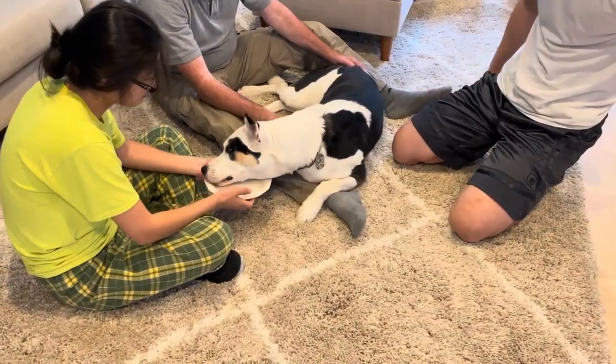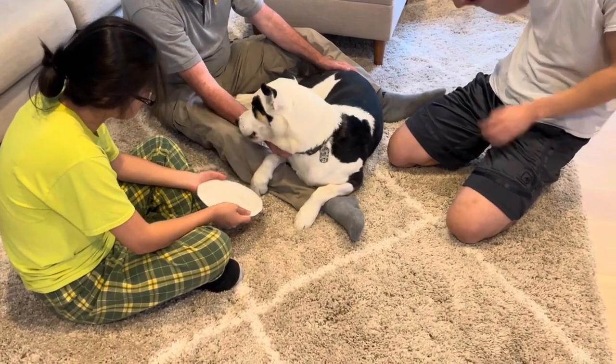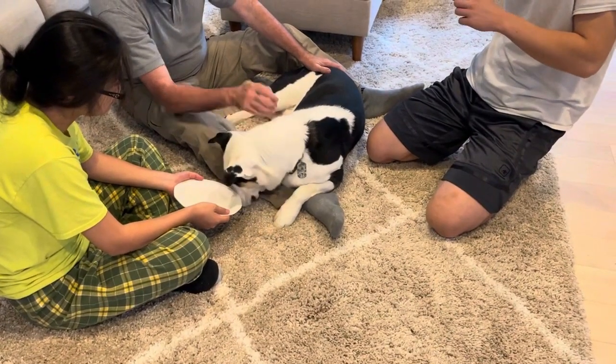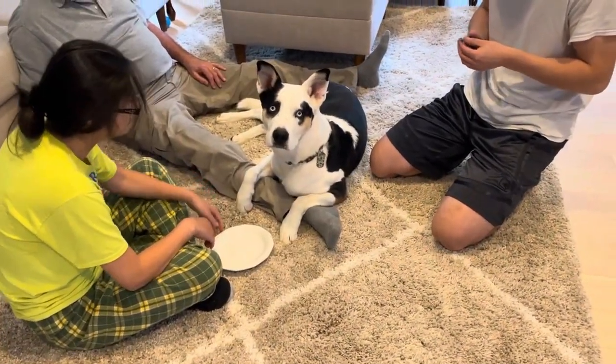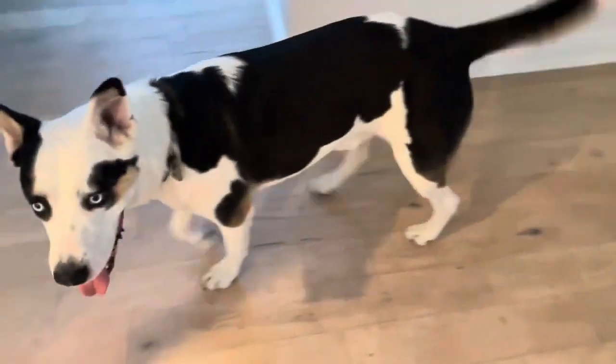He said, "I want more." No more pedicure? That's disappointing. So proud of you, good job! You want to stand up and see how you feel? Would you feel good with your nails? Yeah? A little bit better?